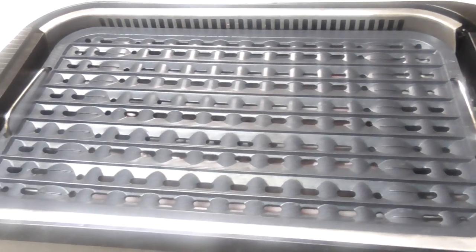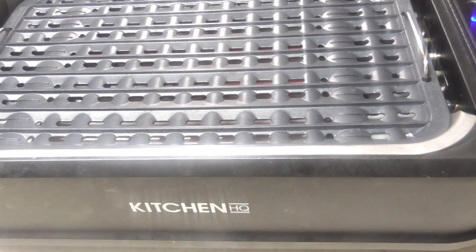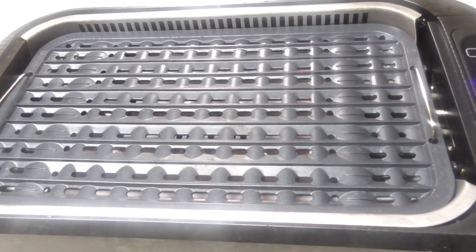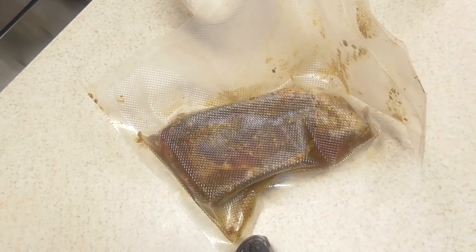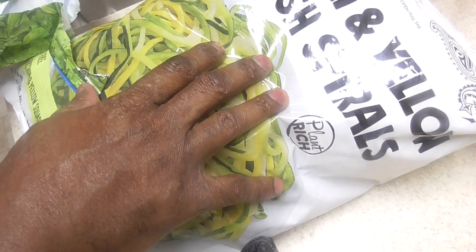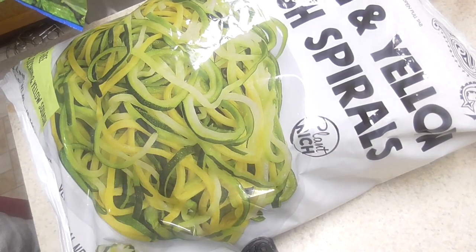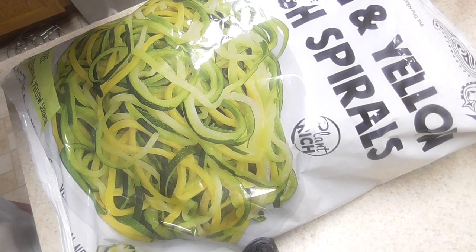What's up YouTube? This is Cooking with Doug. I'm back again with my Kitchen HQ Indoor Grill and Griddle. Today I'm going to make you a steak with frozen chopped spinach and Sam's Club zucchini and yellow squash spirals from frozen as well. So this will be interesting — I'm just cleaning out my freezer. We're going to have some fun.